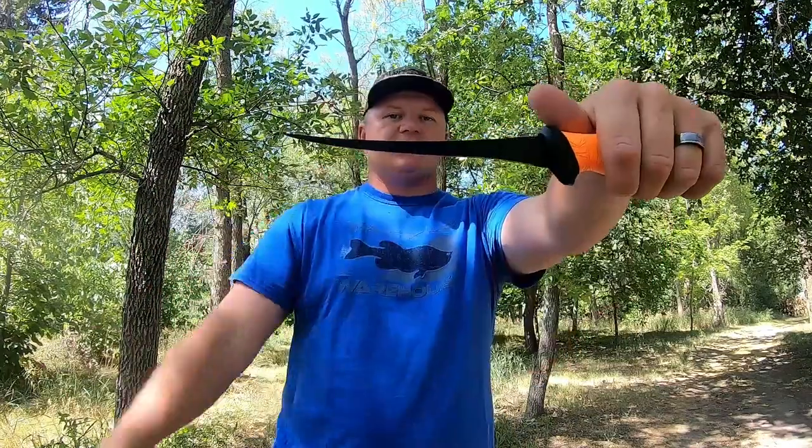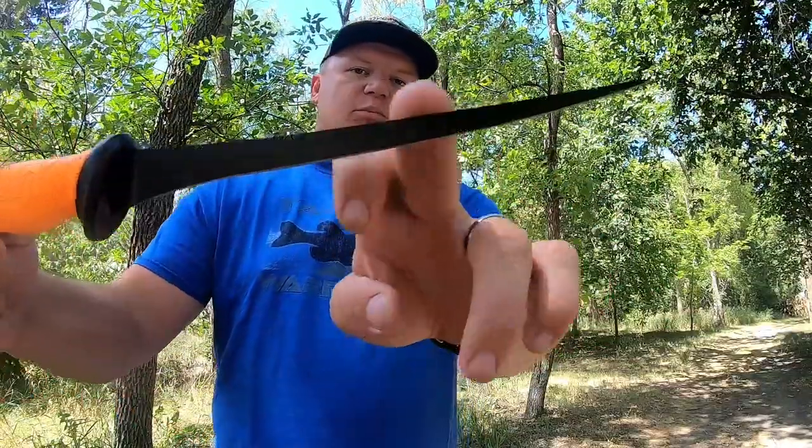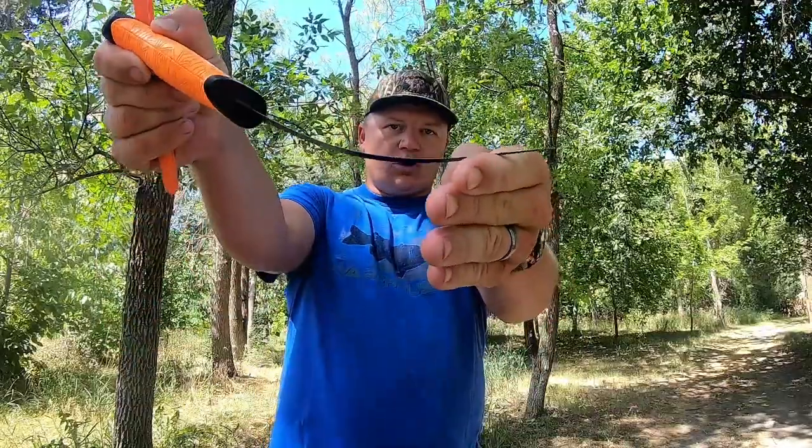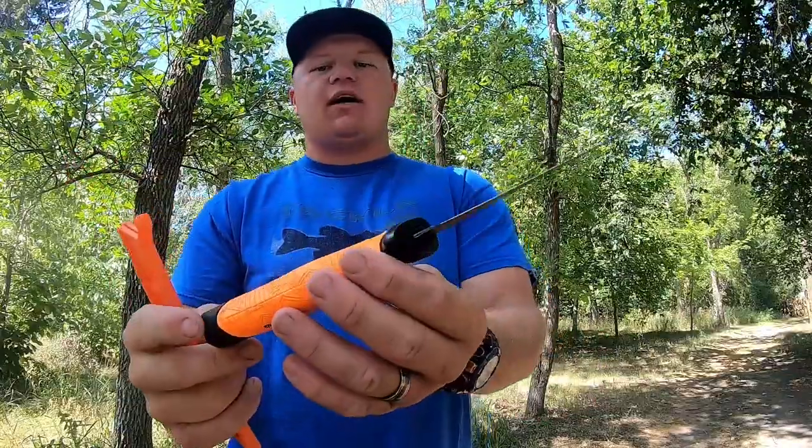It also comes in 9-inch as well — I'll show you that one here shortly. The difference with this one is that the blade is actually thinner, more of a finesse action, so you have a more intense angle when you're actually filleting fish, cutting something up in the kitchen, whatever the case may be.